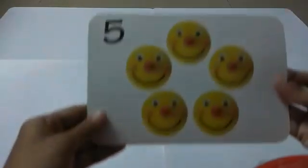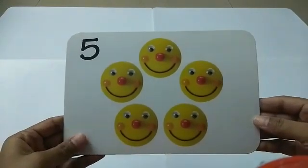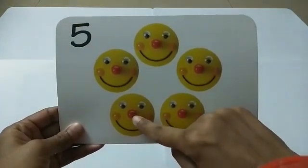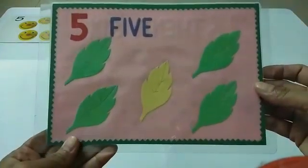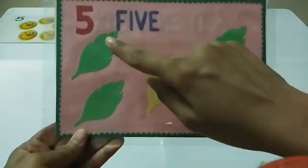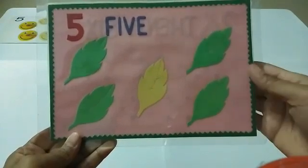Hello dear children and welcome to the series of Learn from Home, an initiative of DPS Ruby Park. I'm your Danya ma'am and today we are going to learn number five. What can you see here? I can see some smileys. Let's count the smileys: one, two, three, four, five — five smileys! Let's see another picture. What is this? These are leaves. Let's count the leaves: one, two, three, four, five. There are five leaves.